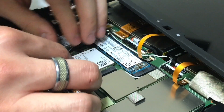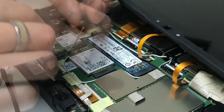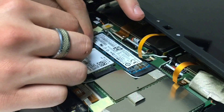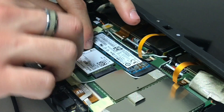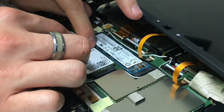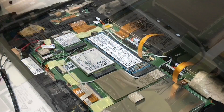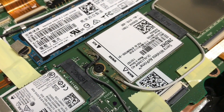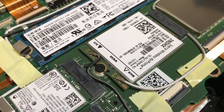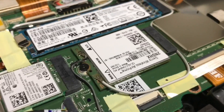Here we go. As you can tell, it's a little tricky to get those little cable ends on the card. They do snap on, but there's probably a tool that would have helped me with that.